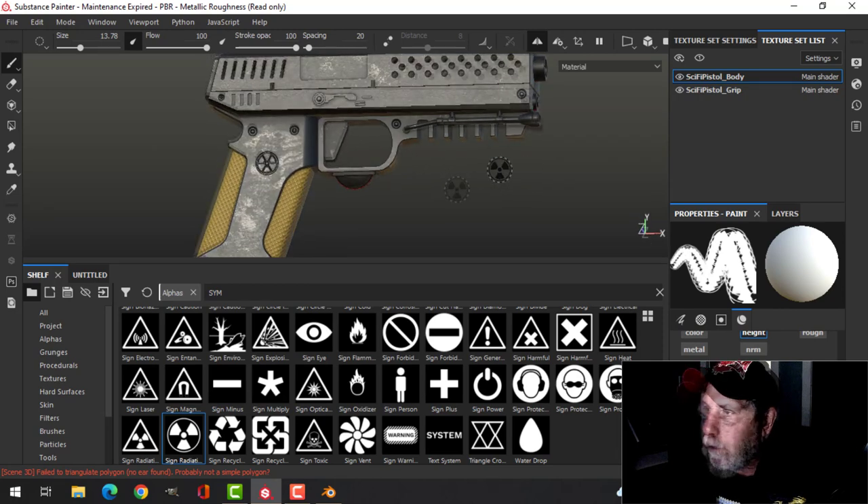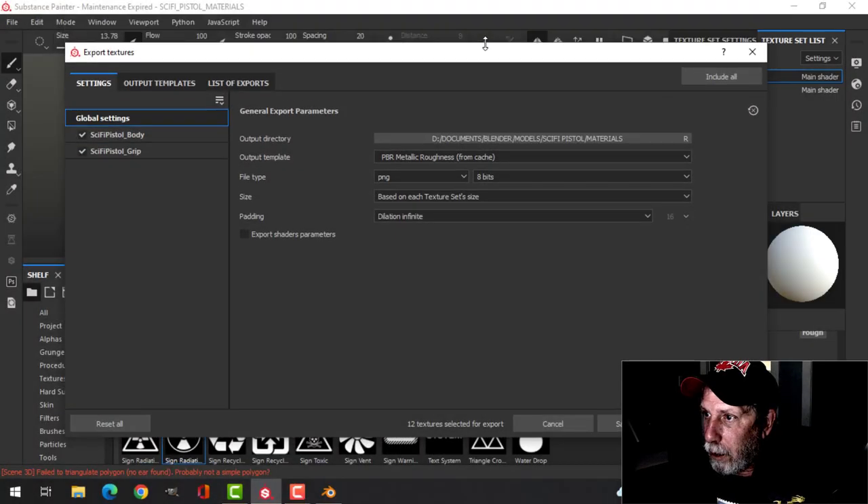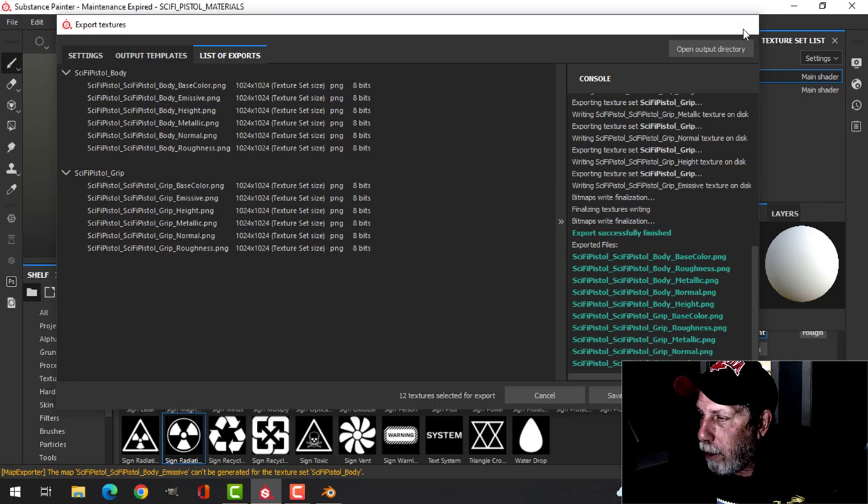Now I'm going to export these textures. I'll save this first. I'm just exporting with PBR Metallic Roughness for the pistol body and the pistol grip. Export — okay, there they are.